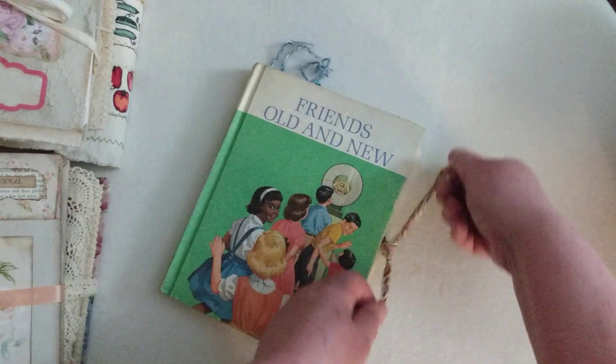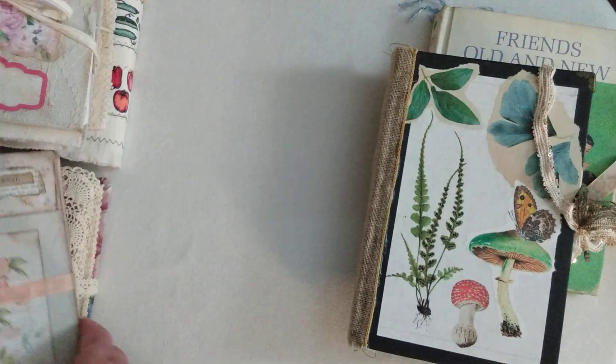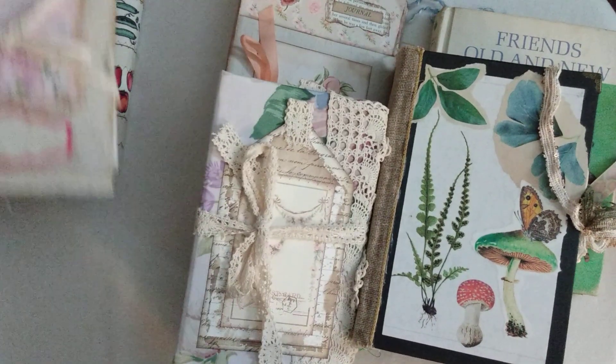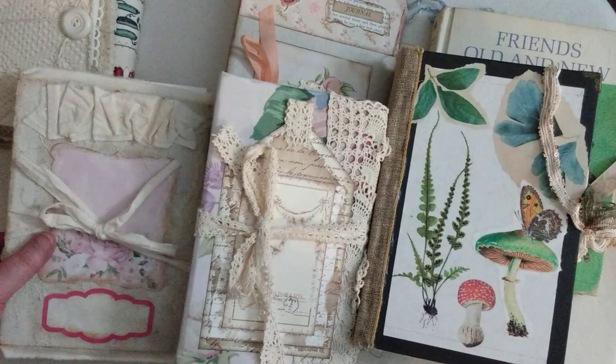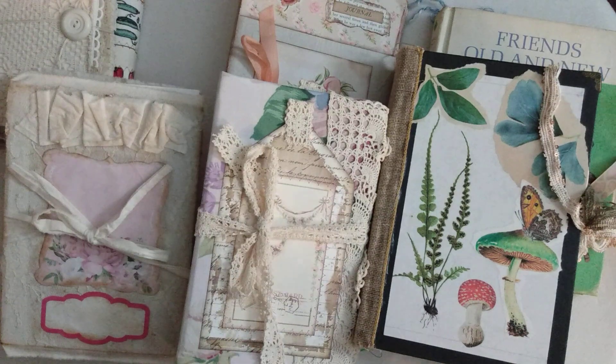I hope you guys check out my shop and enjoyed looking at Barbara's journals today and got some inspiration — maybe pick up a couple. We are into August at this point, so we want to be thinking about getting ahead with our Christmas shopping and things coming up in the fall, because it happens way too quick. I hope you enjoyed this video — join me in the next one and have a great day!